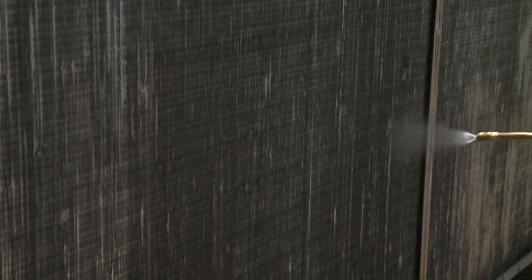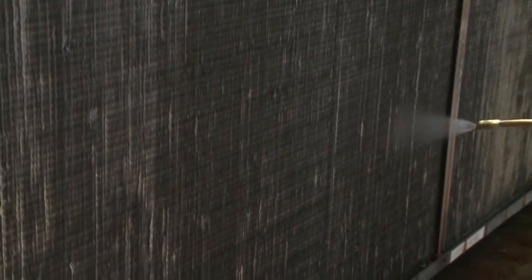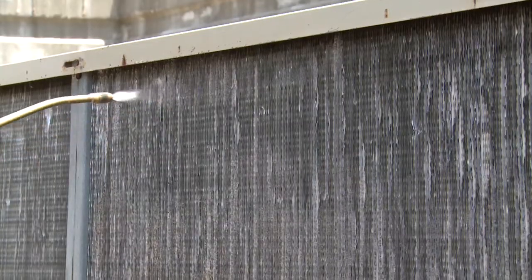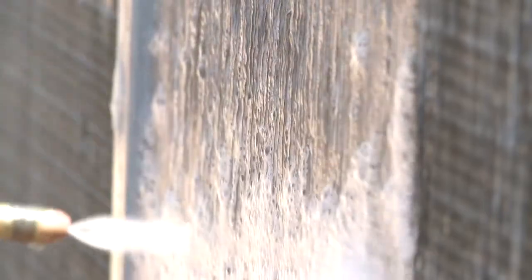Wetting the coils will promote the foaming action of the cleaner and help cut through the built-up dirt and grime. Now use the pump sprayer to apply QuickBright to the coil surface from the outside of the condenser unit. Starting at the top, use a side-to-side motion to apply the cleaner to the coil surface and work your way to the bottom of the unit. Make sure you coat the entire coil surface completely. The foaming action breaks up the dirt and contamination and brings it to the surface of the fins while brightening the aluminum to a like-new condition.